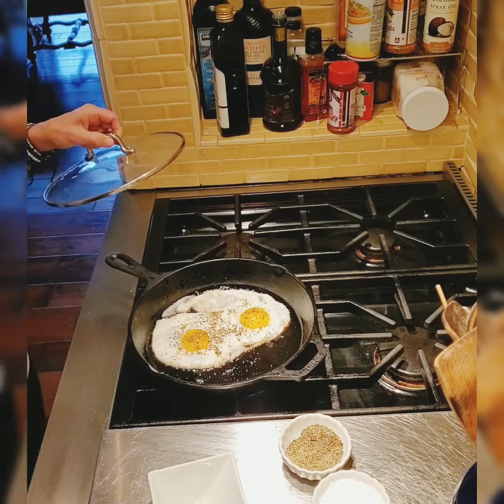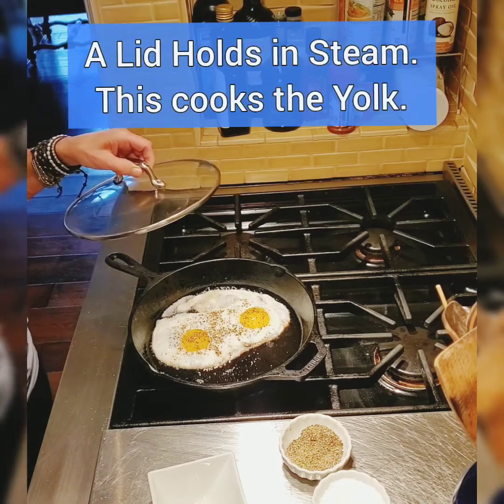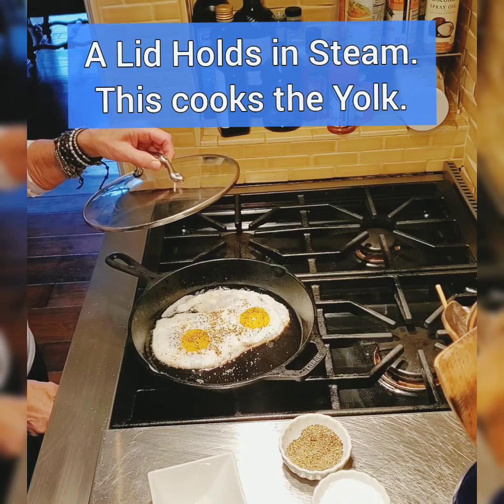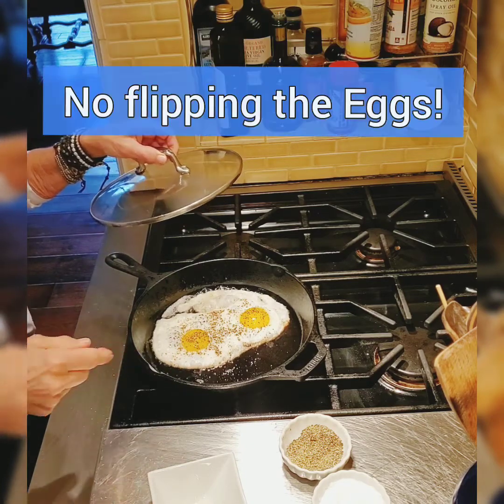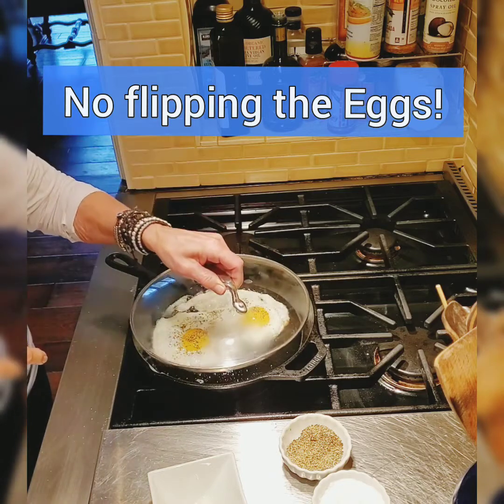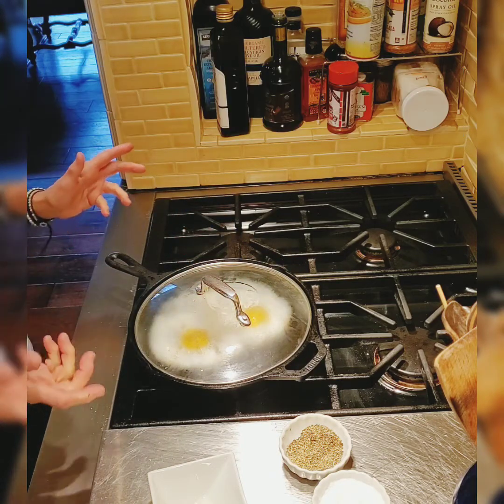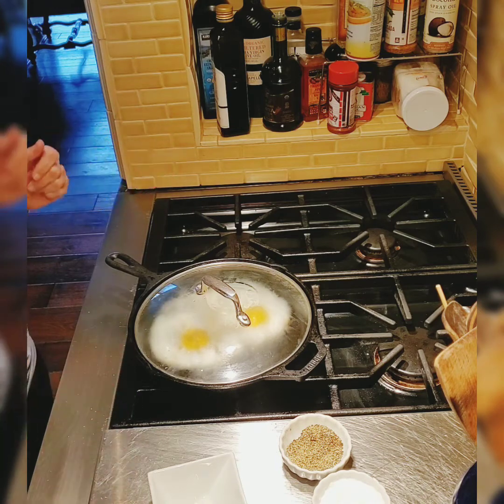Okay, they're coming along nicely. I'm going to put this lid over and just let the yolks steam a little bit. You're not going to flip these eggs — they're going to get real lacy around the edges. Okay, a few minutes and we'll have some delicious lace eggs.